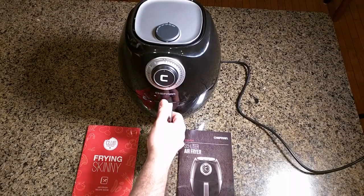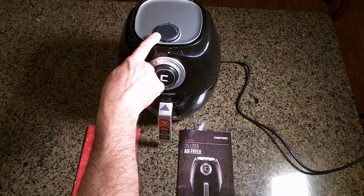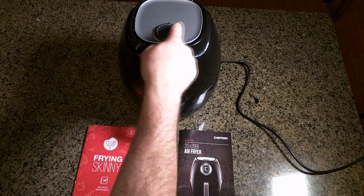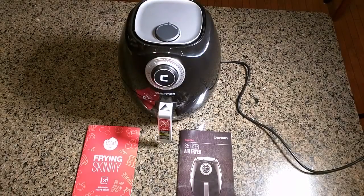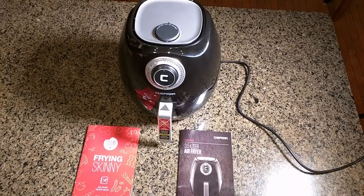This is a 3.5-liter basket. The temperature control is calibrated in Fahrenheit, from about 180 degrees to 390 degrees — it shows 400 and 175 degrees, so it's fully adjustable. This allows cooking and frying using only 20% of the oil you'd normally use. You can brush the oil on or spray it. It's also space-saving and very high-tech looking — it almost looks like a little robot.